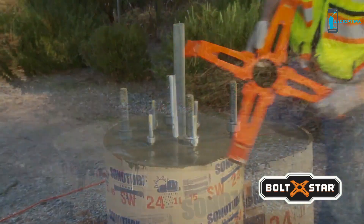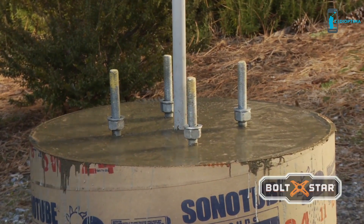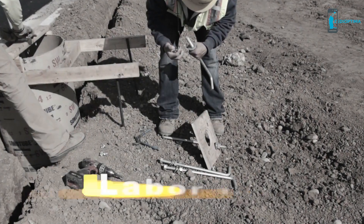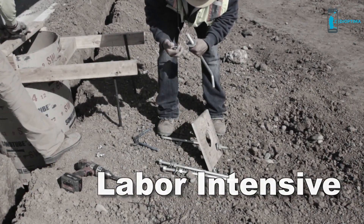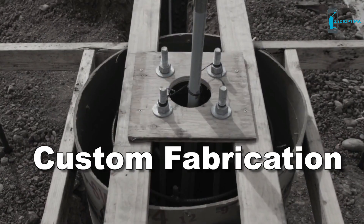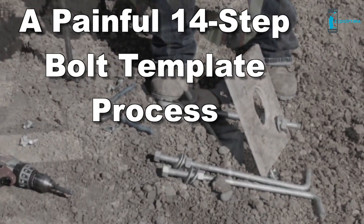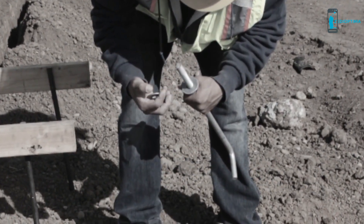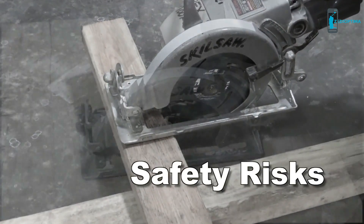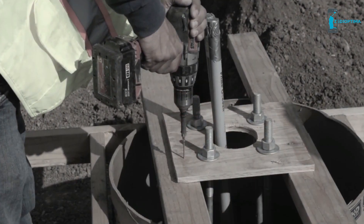To appreciate the benefits of Boltstar, let's take a moment to review an inefficient method of building bolt templates, the way it's commonly done today. The conventional method is labor-intensive and typically involves the custom fabrication of a wood template for each base. Without Boltstar, it's a painful 14-step process, riddled with time-consuming steps, opportunities for costly errors, and the inherent safety risks that come with the use of saws and drills at every step along the way.